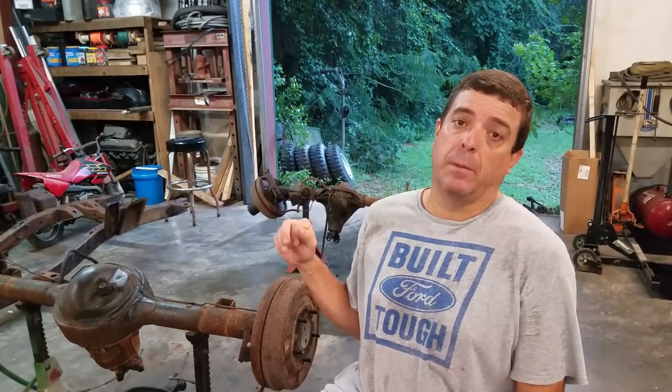Hey guys, welcome back to Mustang Rehab. We appreciate you tuning back in. Before we move on, do me a favor and hit the subscribe button — it's free to you and it helps our channel grow. We're about to get started on the Ford 9-inch rear end and the Dana 30 for the Bronco. We're going to tear it down and see what we have so we can judge what parts to order for our upcoming reassembly videos.